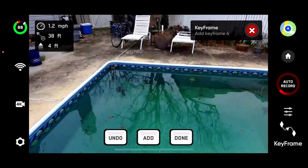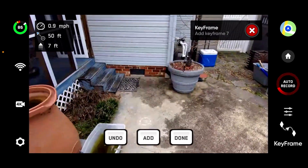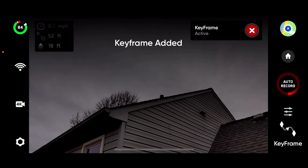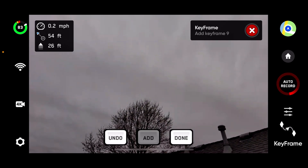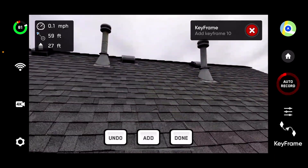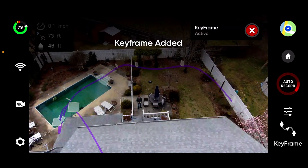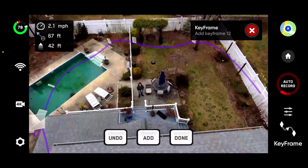Not only can you position the drone where you want it for each keyframe, but you can also position the gimbal for the camera exactly where you want it as well. The weather is a little gloomy today — footage probably would have turned out a little better on a nicer day, but oh well. I want you to take note of how smooth the footage is that you're going to see here in a minute, even though the drone camera is no full-frame mirrorless or anything — I found the fluidity of it all to be rather amazing. The pinkish-purple line you see is a graphic representation of the flight path in real time as you're programming it, and those white diamond shapes are the keyframes.